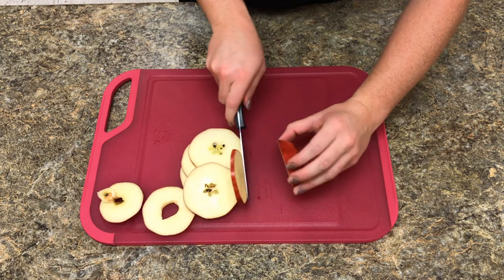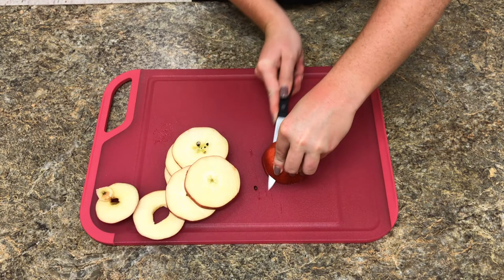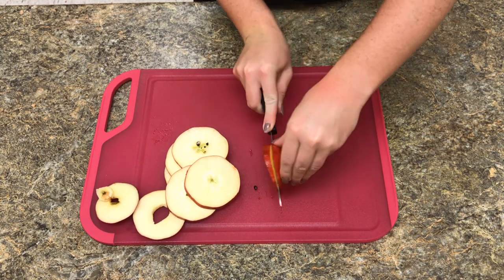And once it gets too short to hold it steady, you can always turn it on its side and cut one more time. Always cutting away from yourself.